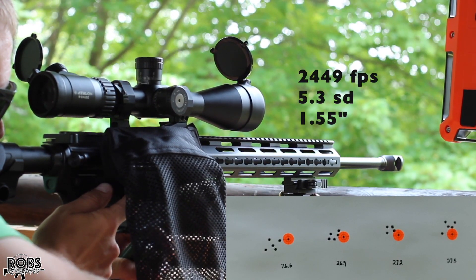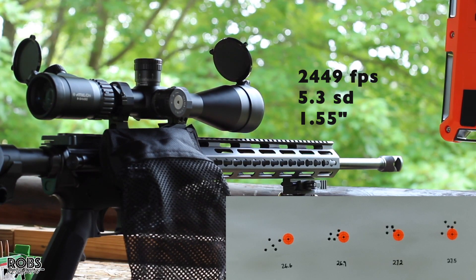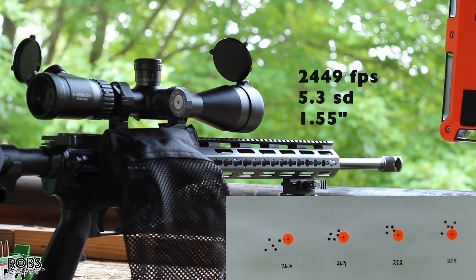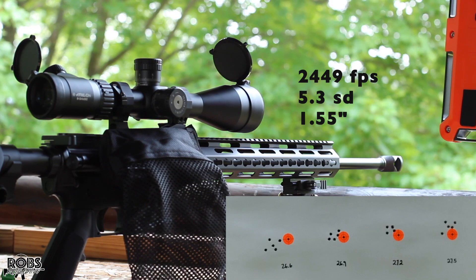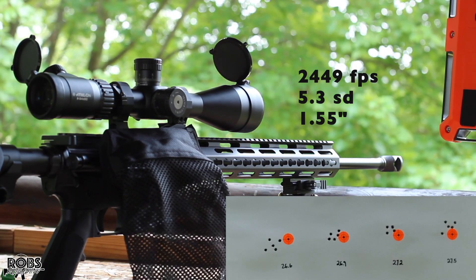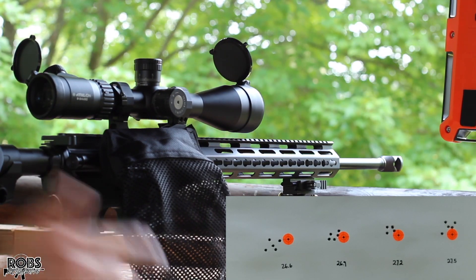So it looks like we started out with a little bit bigger groups, and by the middle of the target we had some decent looking groups, then they opened back up at the end. Let's take a look at this brass and the velocity. Our velocity on that last group was 2,449 with an SD of 5.3. Let's get over there and take a look at the target.